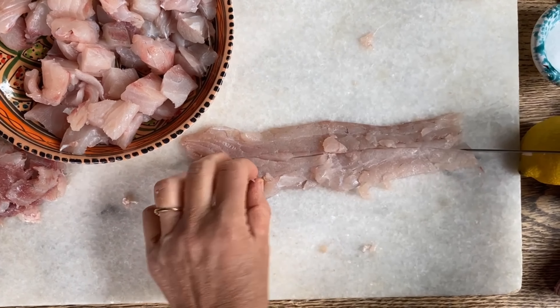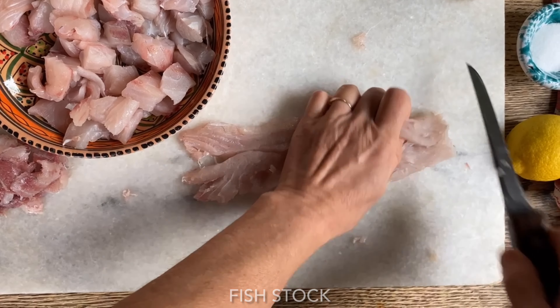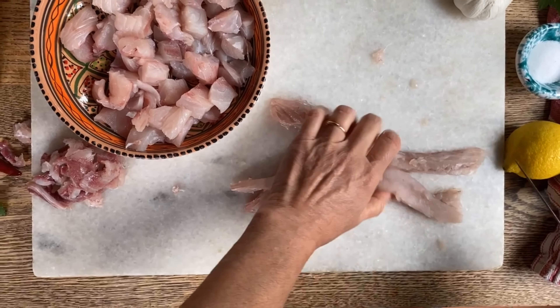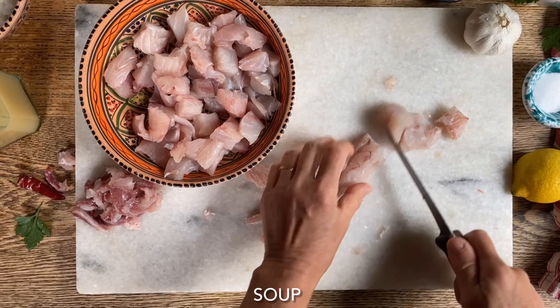One thing you've got to do with the bones and the head is make a fish stock. I will make a video for that one as well — the fish stock is absolutely delicious for a risotto, pasta, or a soup.